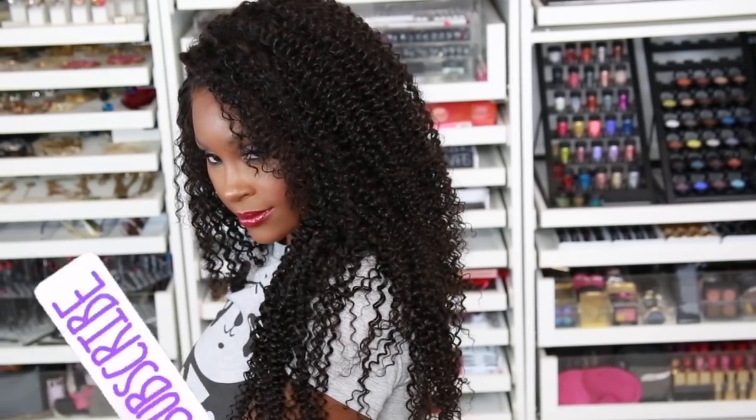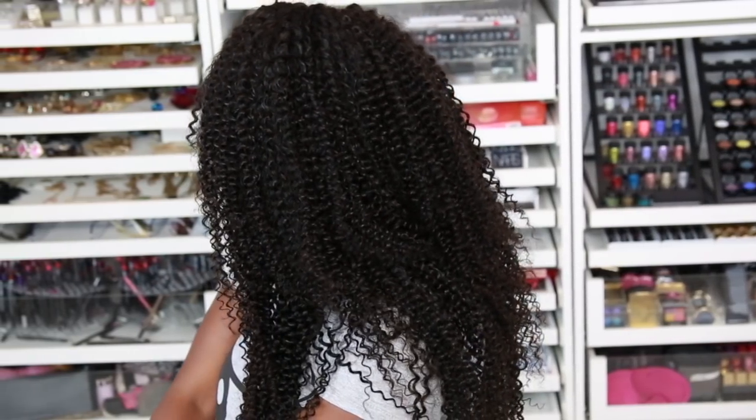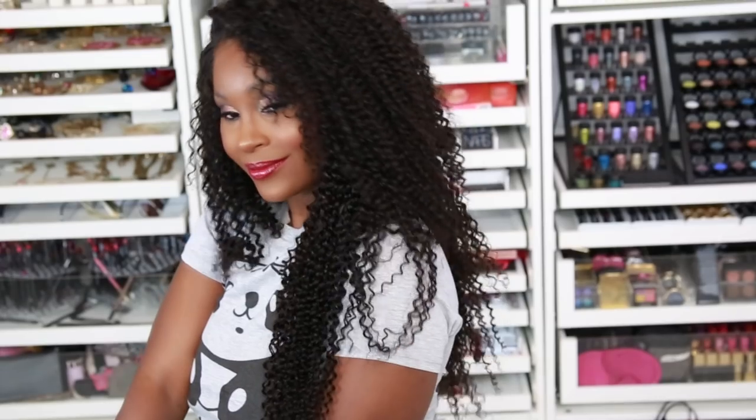But before we get into the video, please make sure you subscribe. Click that bell so you can get notified whenever I upload a new video. And while you're at it, make sure you click that like button — show some love. I did this video for you guys.